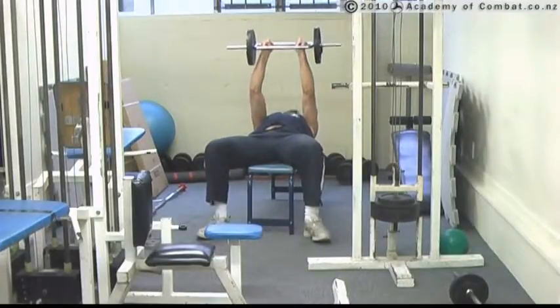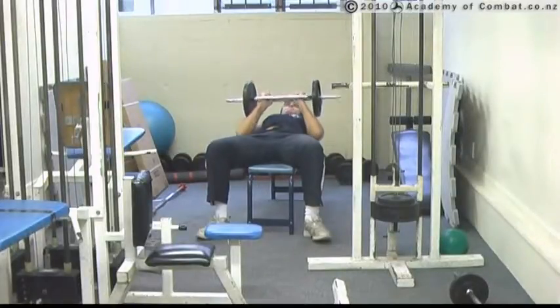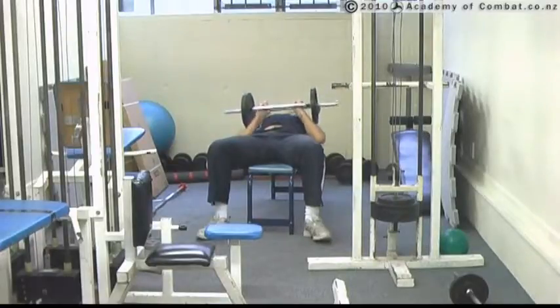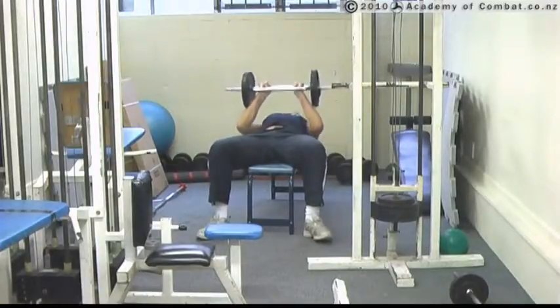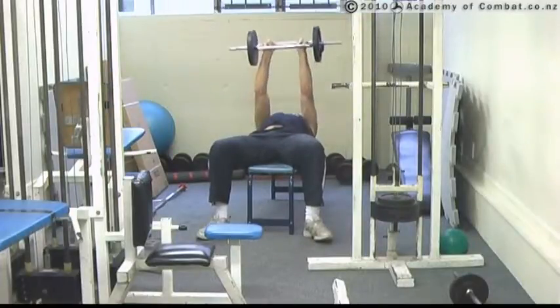Once you've done that a few times, you can also press it. So it comes down and then pressed. Down and pressed. By combining these two together, you get a good hit on that tricep.